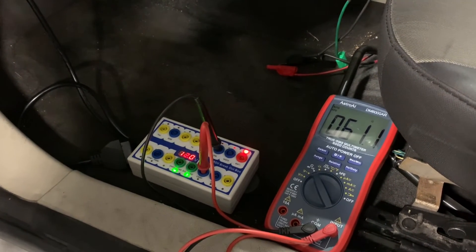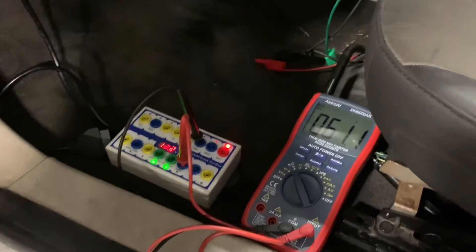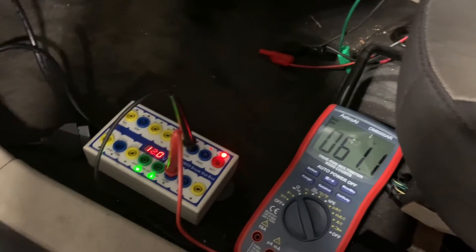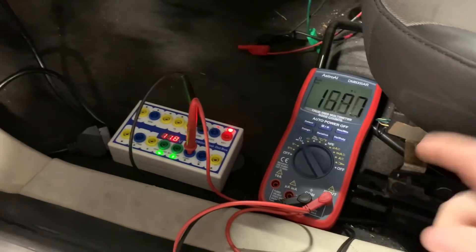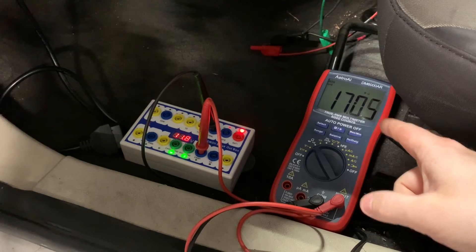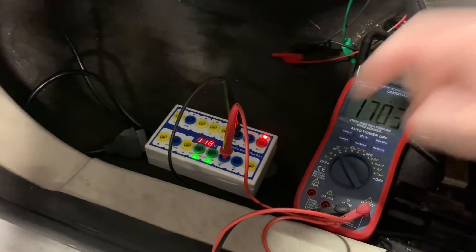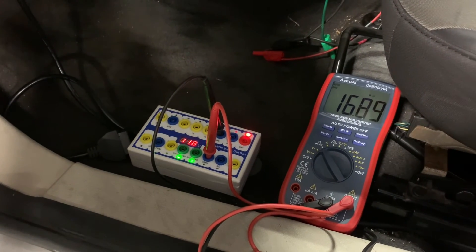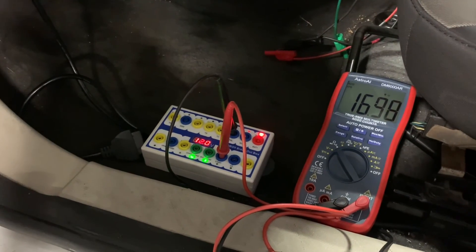One last thing I wanted to show is a less common test. I've re-plugged in the battery, and I want to show you what the ohms do when you put the key in and the modules start communicating. I'll turn the key on — and I no longer read 60 ohms; the meter starts reading all over the place. That proves there is communication happening on the network. If you don't have a fancy tool like a PicoScope, this is a good quick way to confirm that communication is occurring.